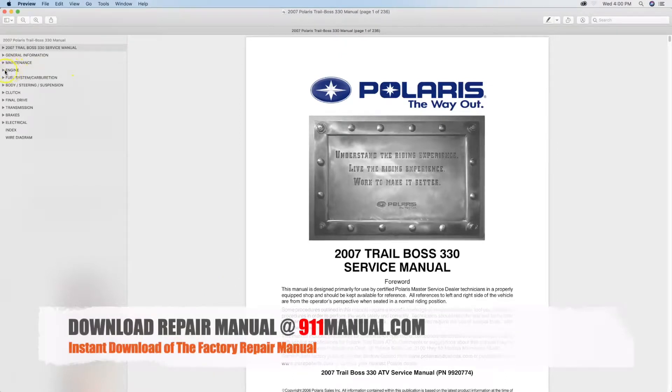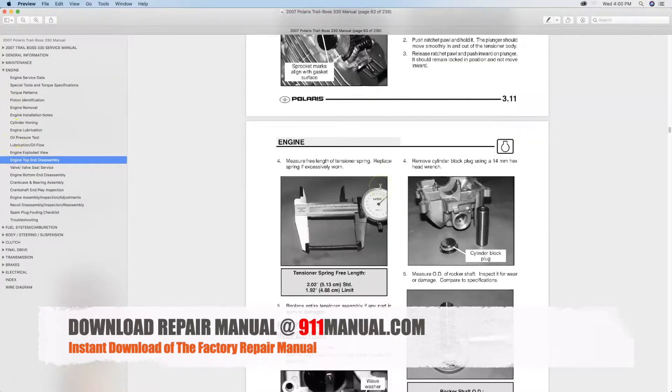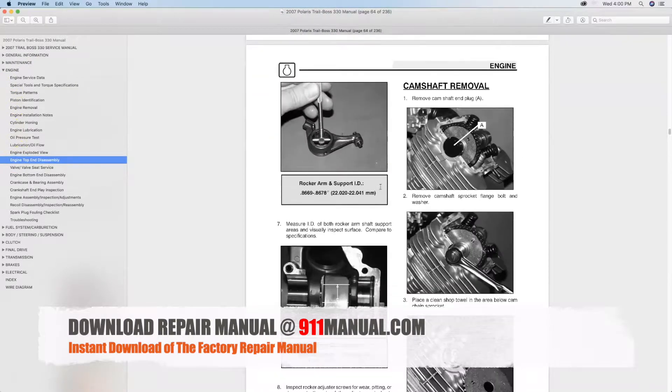How to remove camshaft on Polaris Trail Boss 330. This video provides camshaft removal procedures as outlined by the Factory Repair Manual.